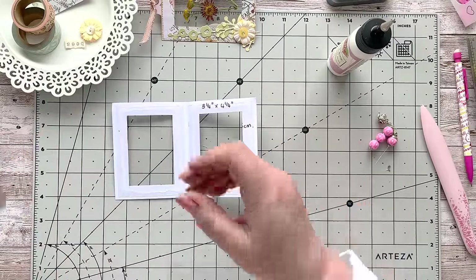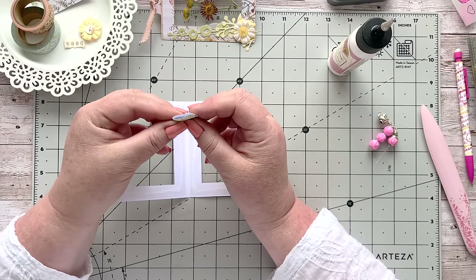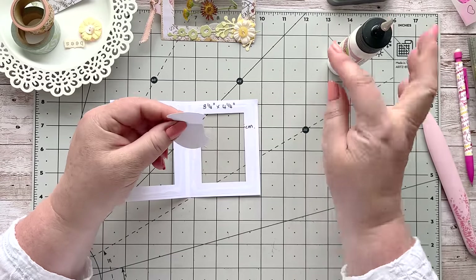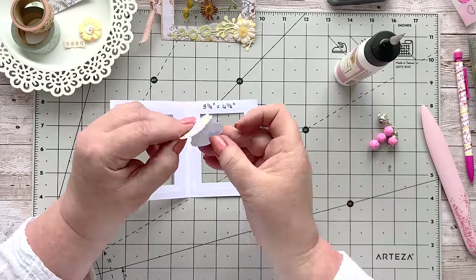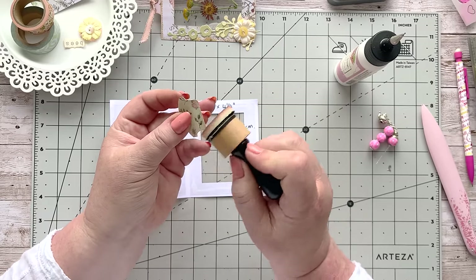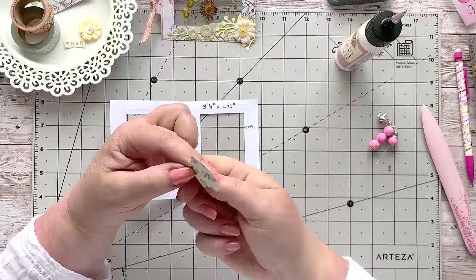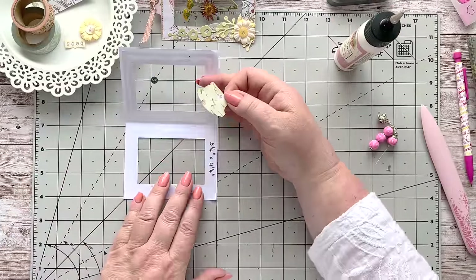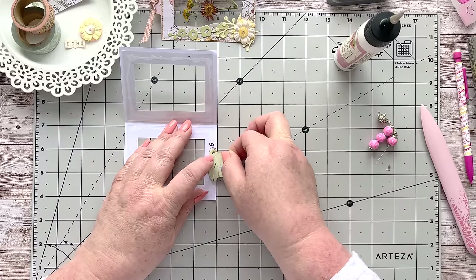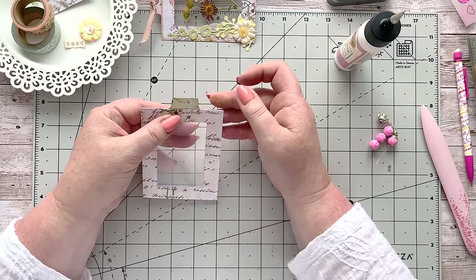Now I'm taking one of the tabs — you get these in my Wildflower Wishes add-on kit, or you can use a punch. I'm folding that in half — I'll have the daisy on the front — and gluing it together. Then I like to give it a little distress on the white edges. Put a little glue on the back to fix it to the top of the card. Using the fold line as a guide to center it, glue it on one side first and close it to make sure it's straight.